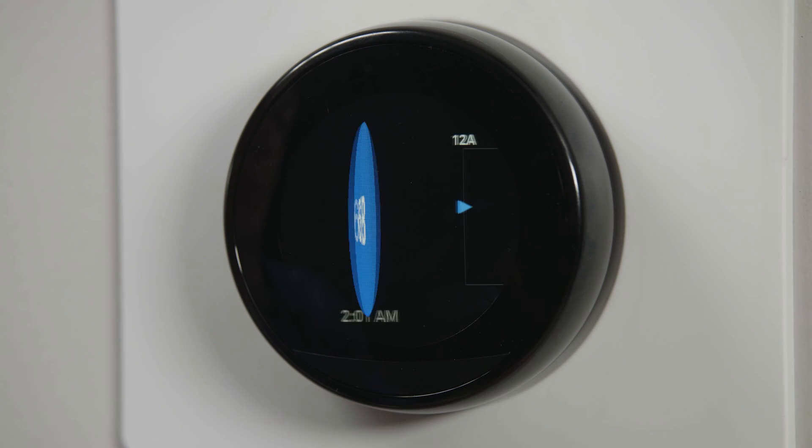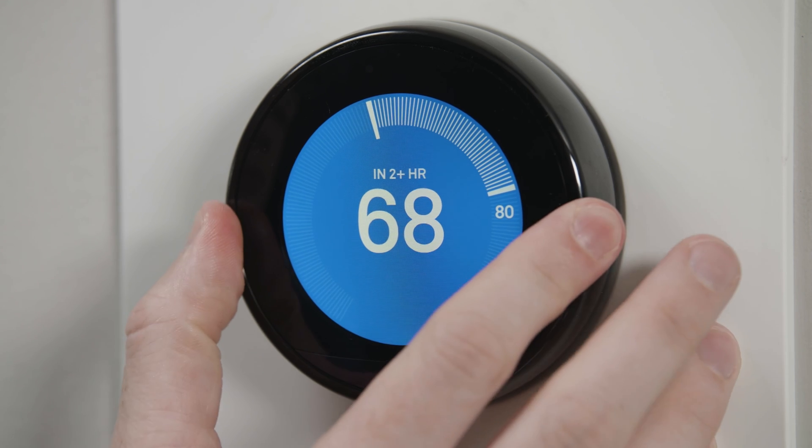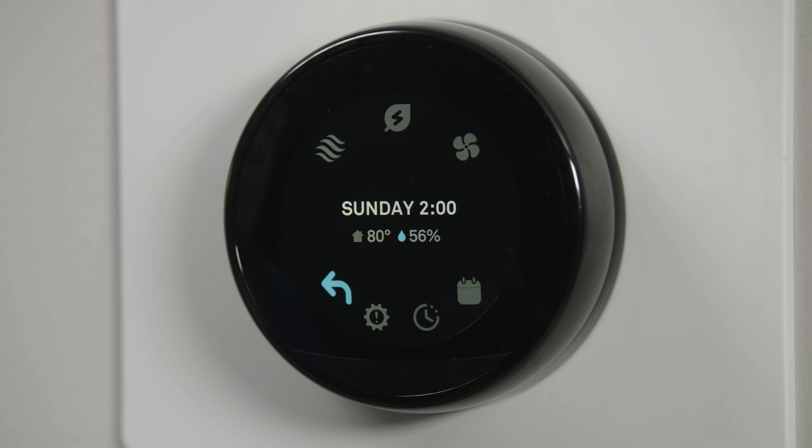With the Nest smart features, you can easily review your energy usage, schedule temperature changes, and even see helpful information such as the time, the weather, or even the humidity.